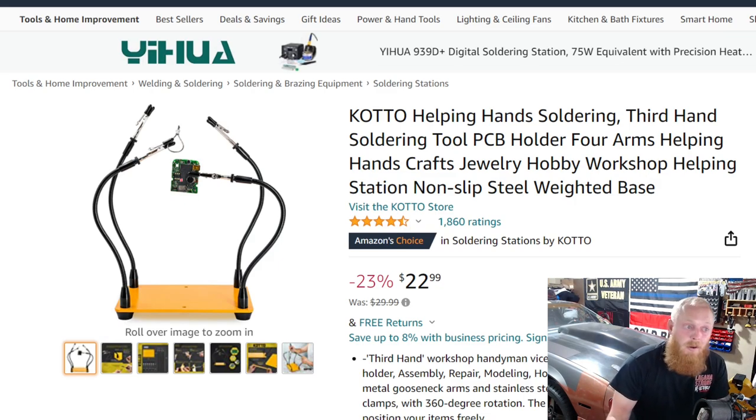The first one up we're looking at a Kodo, or Kado — I don't know — a helping hand soldering platform basically. This is one that I actually just purchased and I'm waiting to get it in because we're going to be doing some wiring for the Camaro again. I just did the sound system in it — you guys will see those videos soon — and I'm going to be installing a relay on my push button start. There are plenty of opportunities where I could have used helping hands and I think this is a good situation for that.